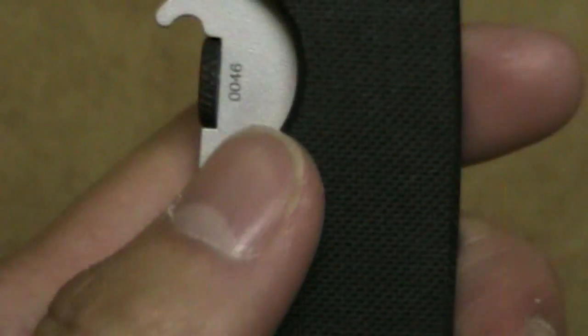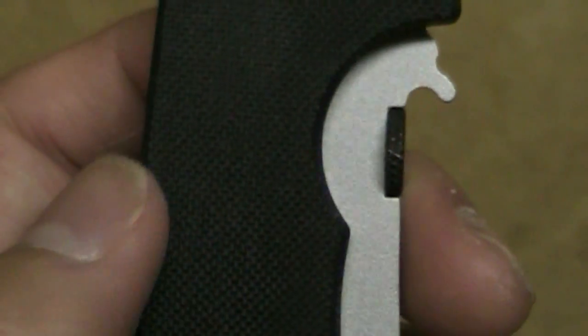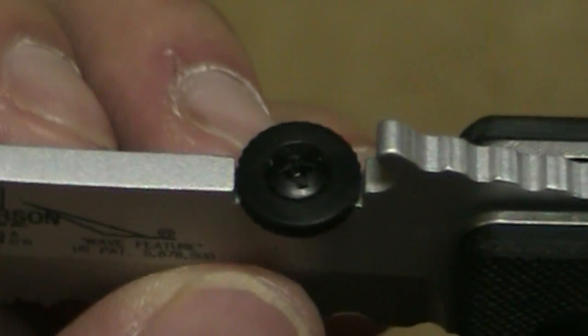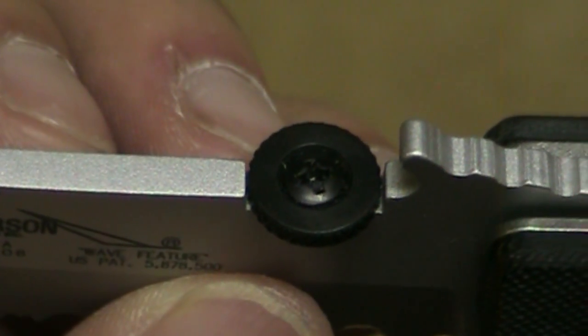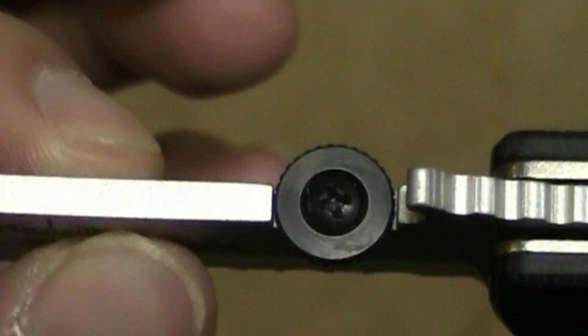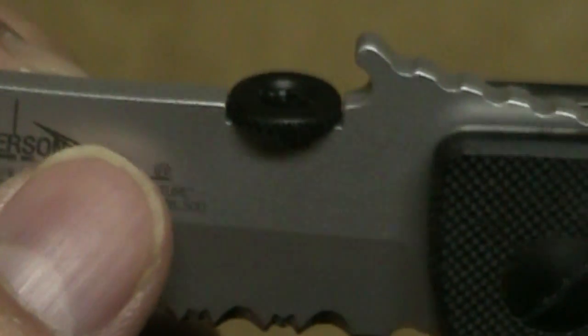On the upside, when you have the blade closed, lefties can at least get to the thumb disc — and righties same thing — because this cutout is so huge. Unlike the CQC7, which is really problematic if you're left-handed because you can't really get to the thumb disc on that knife. Speaking of thumb discs, I'm not really a big fan of them. I know Emersons are well known for that, or some other models have like a Spyderco-type oval hole for ambidextrous use — I would prefer that, but either way it still works.